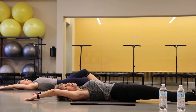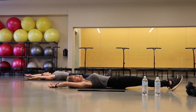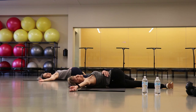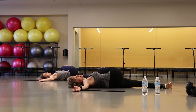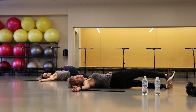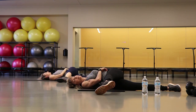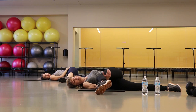Lay your head down, reach everything out. Let that back naturally arch if it wants. Take one leg, just cross it over, take your arms opposite. Take some big deep breaths — you worked hard. Hook your hand under that knee and pull it in towards your chest. Then take it over — same thing on the other side. Let that leg fall over, let your arms fall behind. If you want to feel a little more hip stretch, dig your toe into the floor. Hook under that knee, pull it in towards your chest.